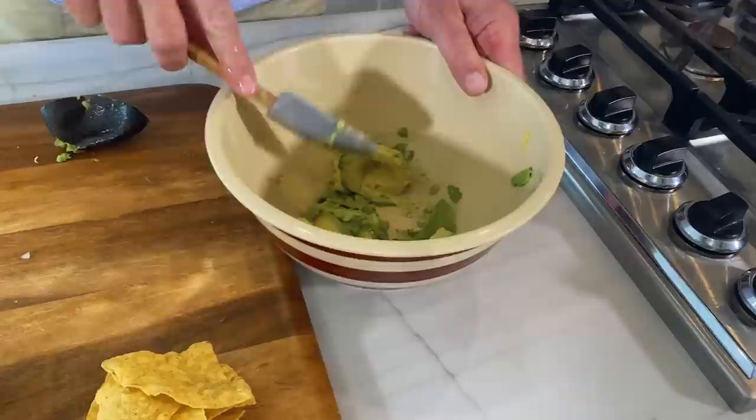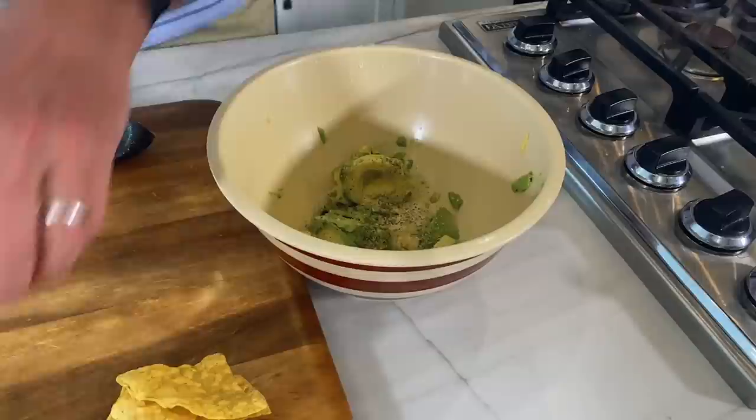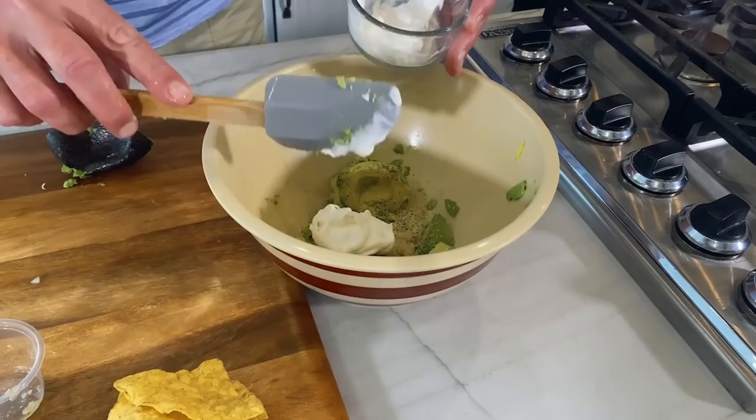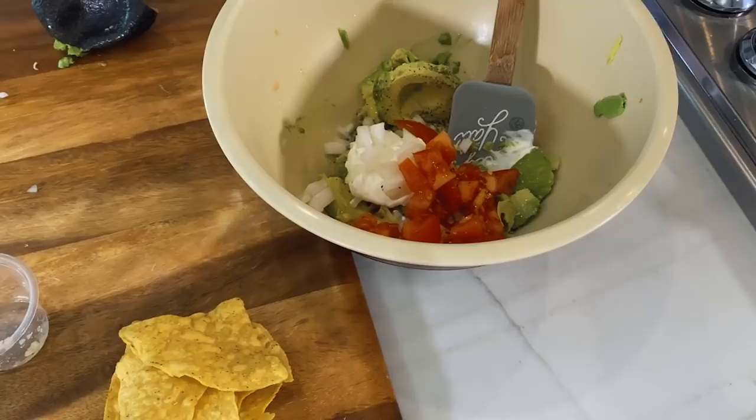I've already salt and peppered my tomatoes on the board, so I'm going to add the salt for the avocados and a little bit of pepper. Teresa's done some garlic for me. I'm going to use probably two tablespoons of sour cream per avocado, and maybe a couple of tablespoons of onions and a couple of tablespoons of tomatoes.